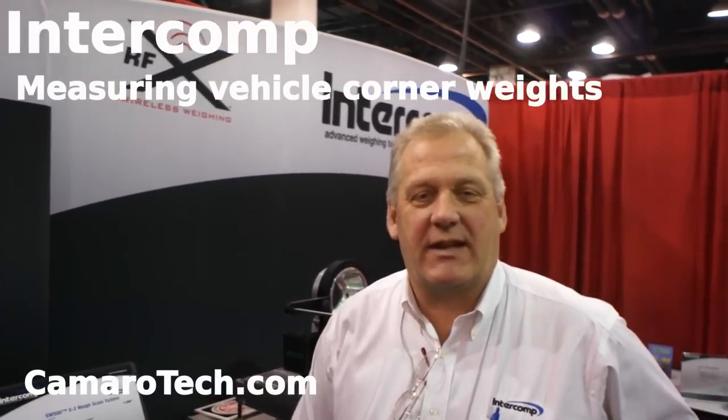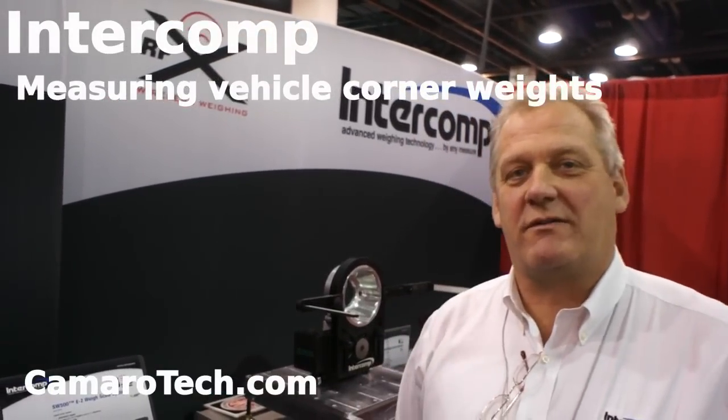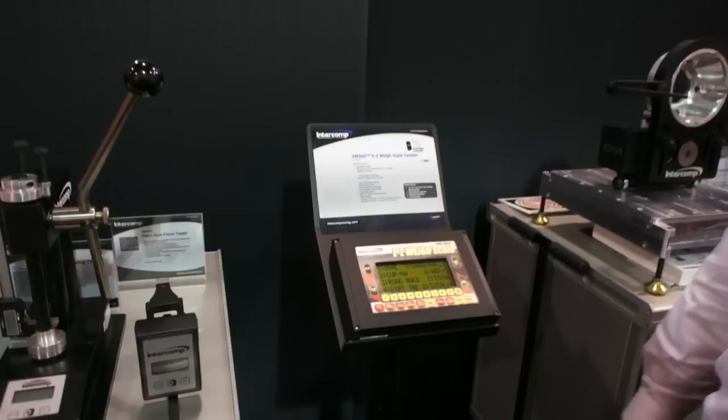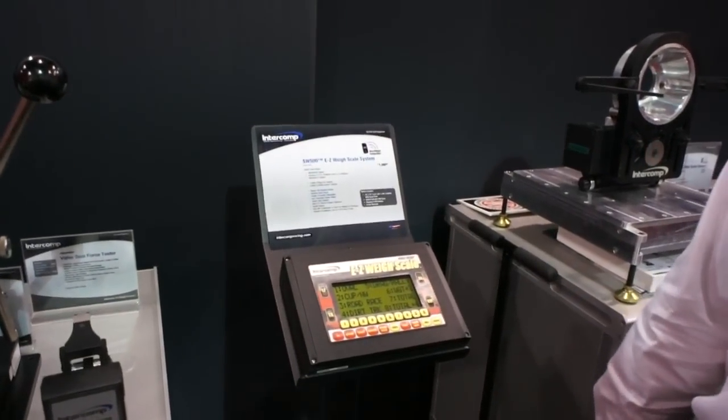Hi, I'm Mike Tetzloff with Intercom, today at the SEMA Show 2012, and we'd like to show you very briefly our easy way a wired scale system.